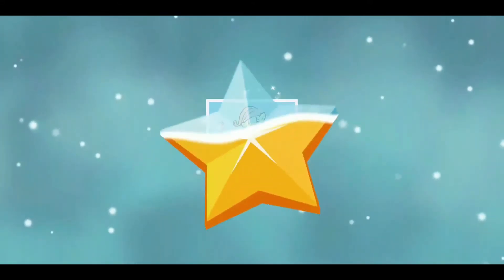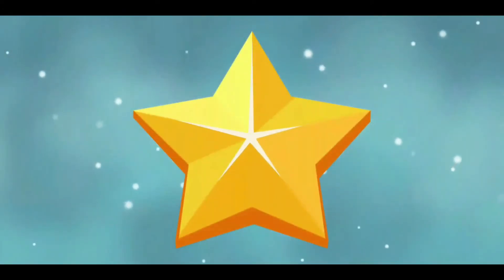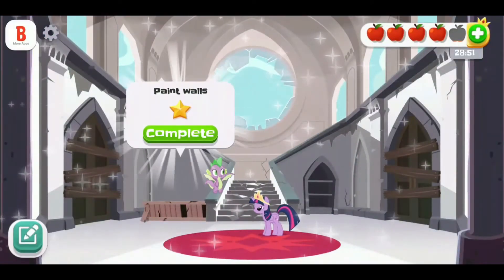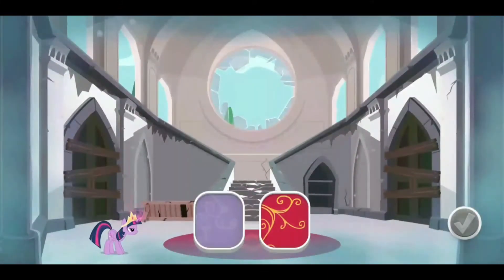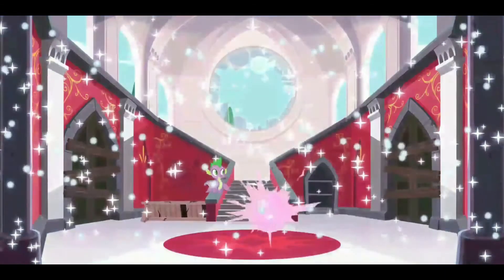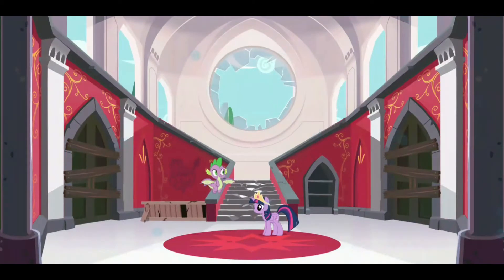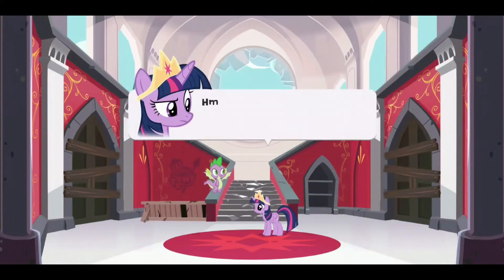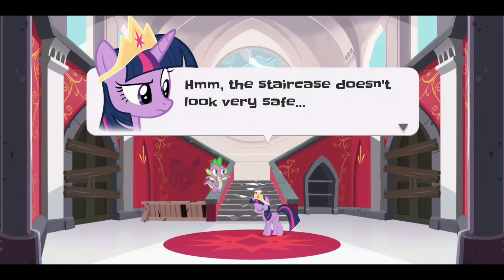Tap the star to collect it. Choose a color for the walls. What a difference a fresh coat of paint can make. The staircase doesn't look very safe.